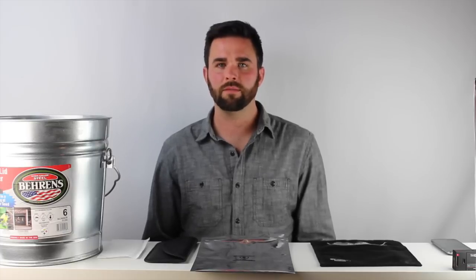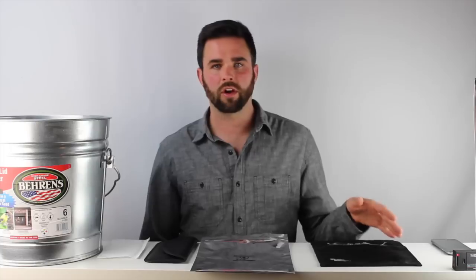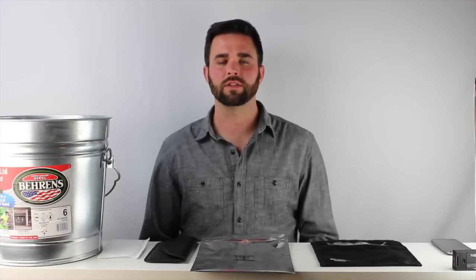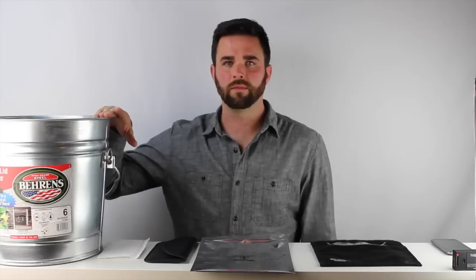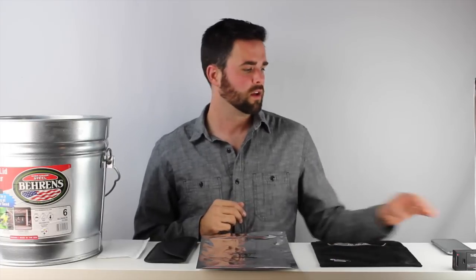So we're going to run a test today. We're going to be using an app that we developed called MD Faraday Bags Tester. It's currently available for Android. We have a GoPro set up so we can see the app screens a little bit more closely, and we're going to test a metal trash can, a small cheaper-type Faraday bag, an anti-static bag marketed as a Faraday bag, and then we'll be testing our bag.